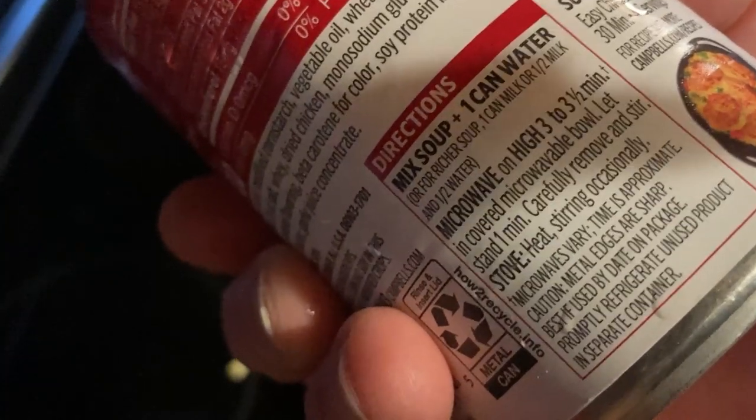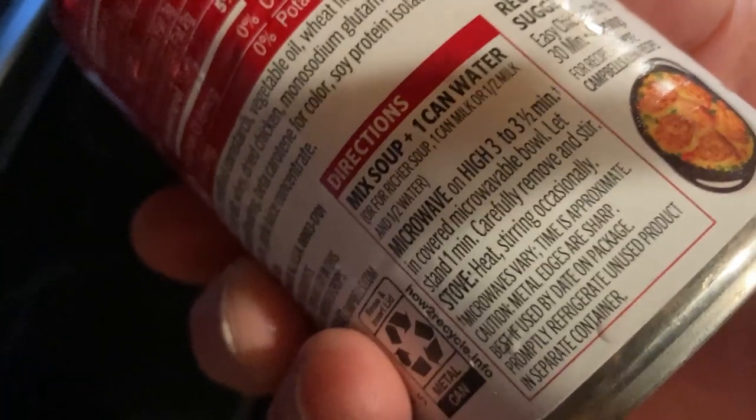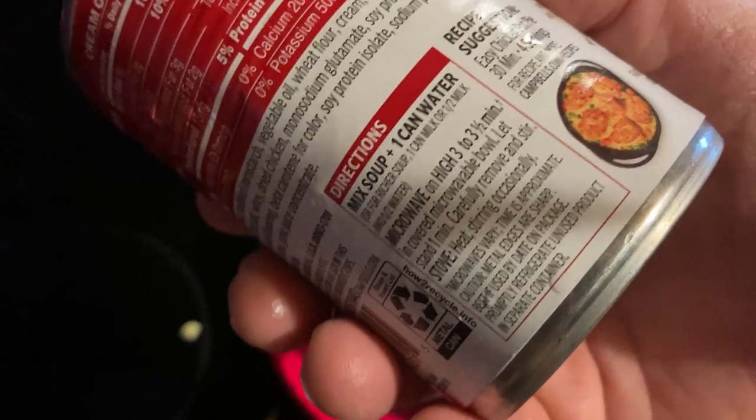Here it talks about how to make it, which we're using the stovetop. I wanted to make it on the stovetop so you could see how it looks as it cooks. You can see what it actually looks like versus putting it in the microwave — you can't really get a good look at the soup and how it cooks.